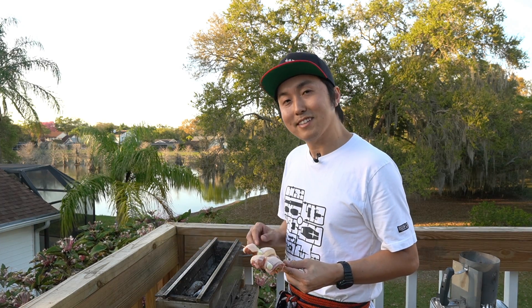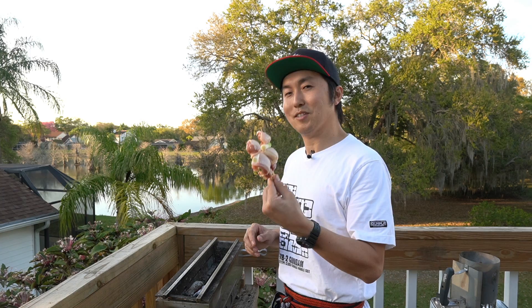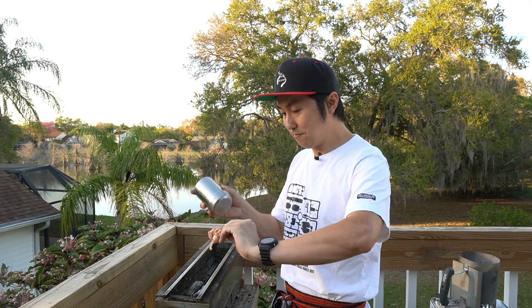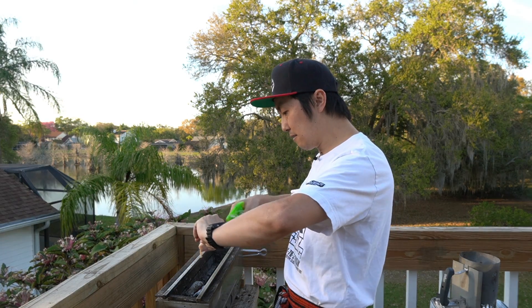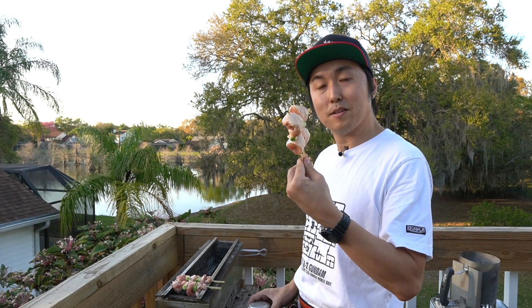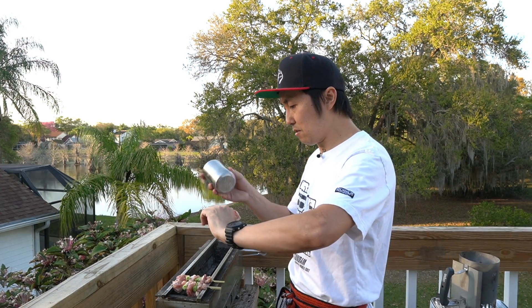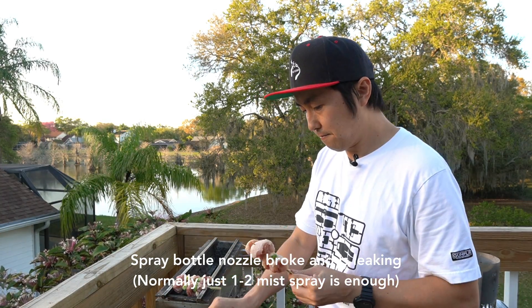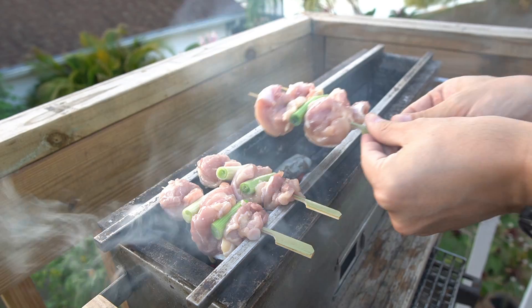Alright, so the grill is nice and hot. Let's take these Superfusion Tender Pops and get them on the grill. First, some salt, some sake and skin side down first. Same thing with these Negima — some salt, some sake, and skin side down.